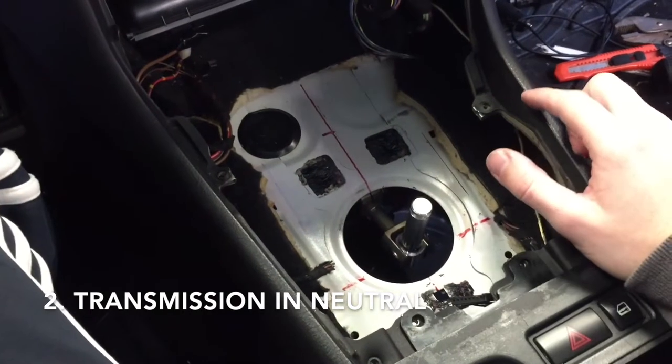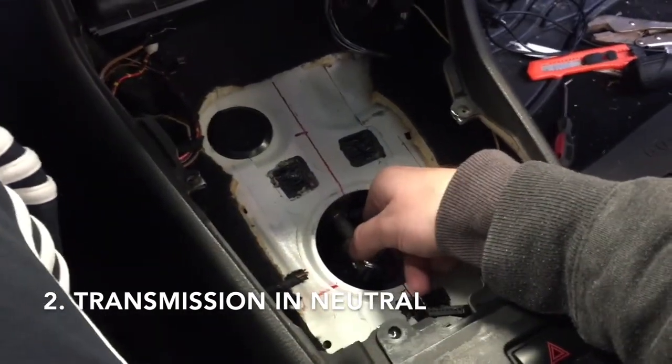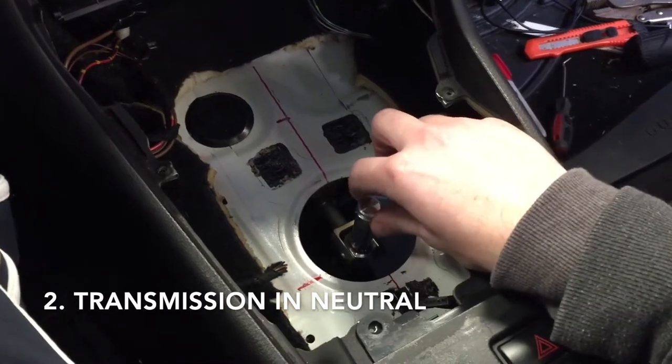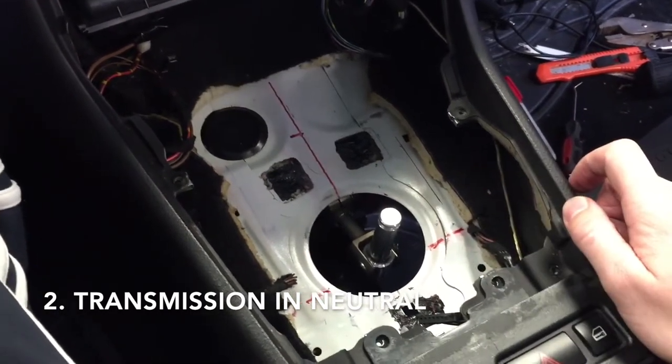You'll also want to make sure that your transmission is in neutral. To do so, you can twist the selector rod and you'll feel that self-centering spring that's inside the transmission. This is the same centering spring that you're going to synchronize with your shifter later when we go through adjustments.